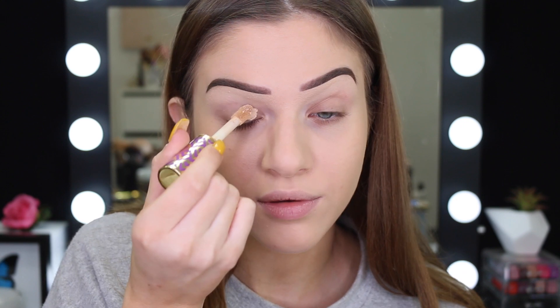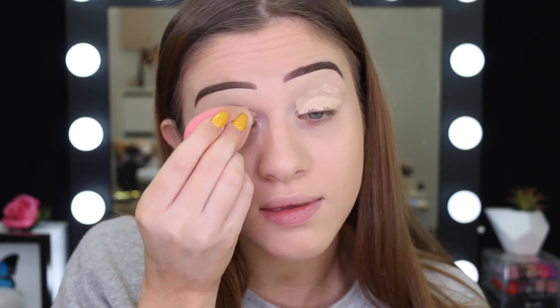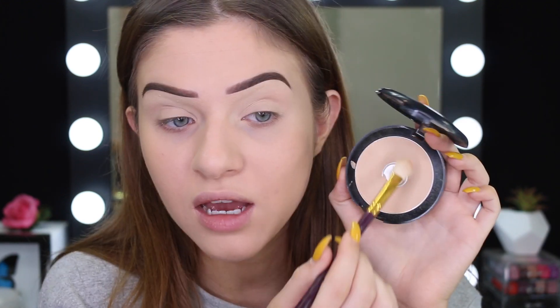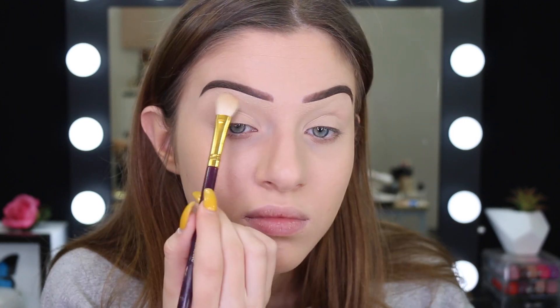I'm going to use my usual Tarte Shape Tape in Light Neutral and just apply this on the eyeball. I'm going to take my dirty beauty blender that I used yesterday — I probably should have washed it, but here we are. Now I'm just going to take a pressed powder, this is my Astralis Fresh and Flawless, and I'm just going to set the concealer down.